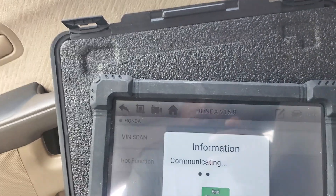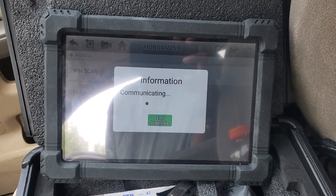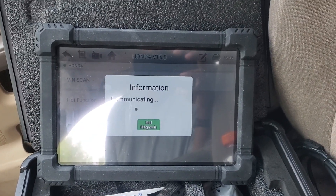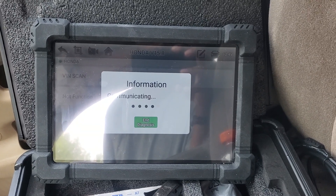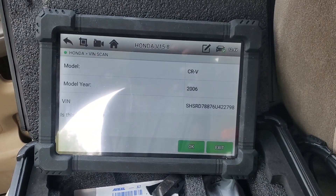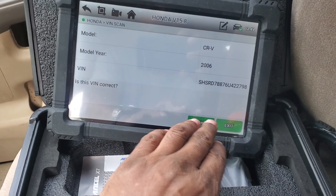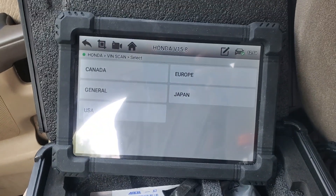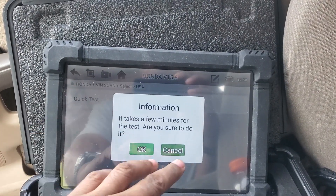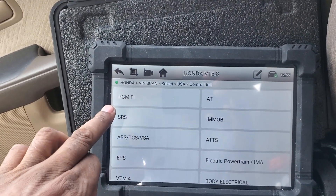As one of my viewers commented, you can buy a twenty dollar scanner to reset or read and clear codes — and he's telling the truth, you can. I wasn't trying to say this was the greatest thing since sliced bread. But what it will allow you to do is some bi-directional functions: operate some valves, some sensors, fuel pump, different things for different types of tests on different vehicles. That's what it can do for people who have or are thinking about getting this unit.